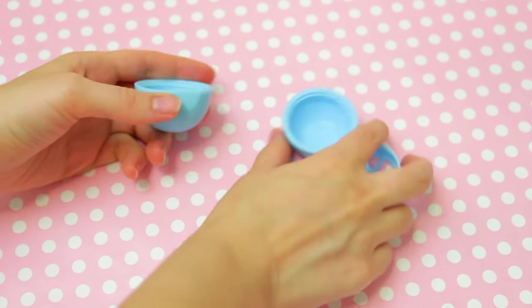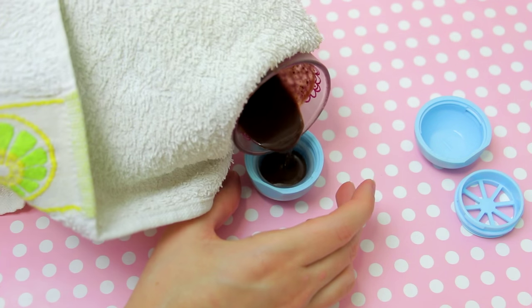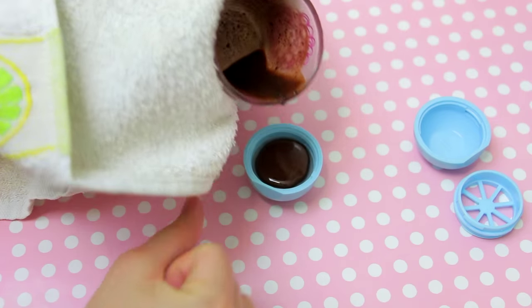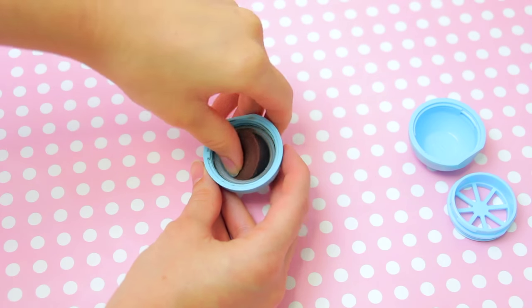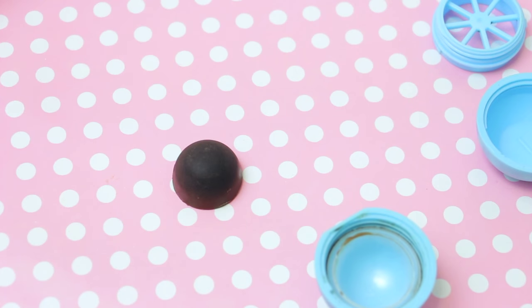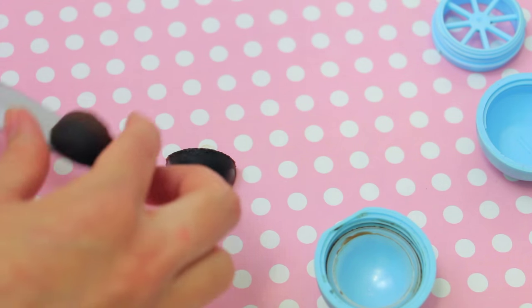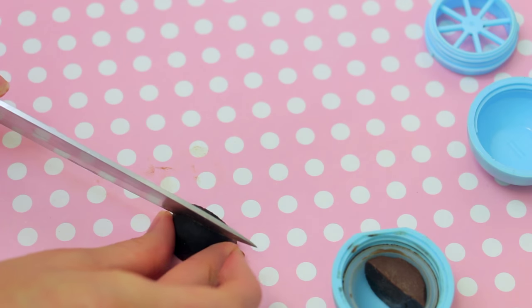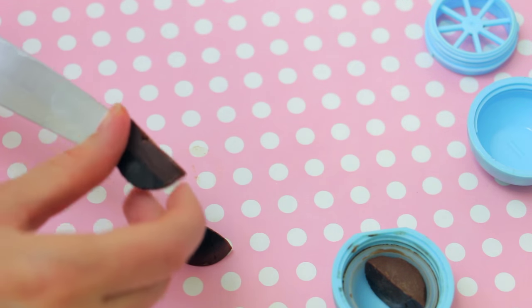Add half a teaspoon of the crushed cookies to the brown mixture. You will of course need an EOS container, so pour the brown mixture into the lid part. Let it set in the freezer for 15 minutes, and once it's firm, take it out of the lid. Carefully cut it in half, and then a little more of each of the halves so you get a gap like this.